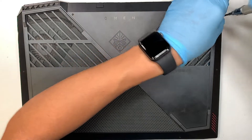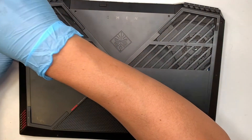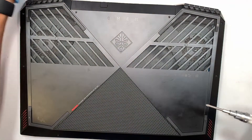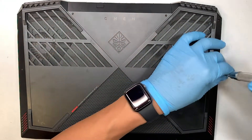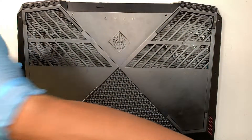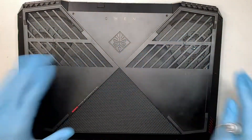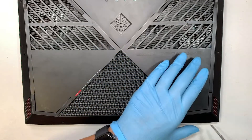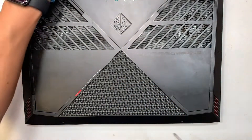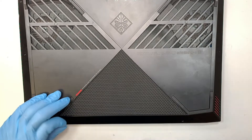If your laptop is not holding the charge, or maybe it's fully charged at 100% and while you're using it the computer just kind of dies off in less than an hour, then more likely the battery is not holding the charge. Sometimes you can see a swollen battery, meaning the battery has a lump on it. If you've had it for a long time, maybe a couple of years, I'd recommend just changing out the battery.